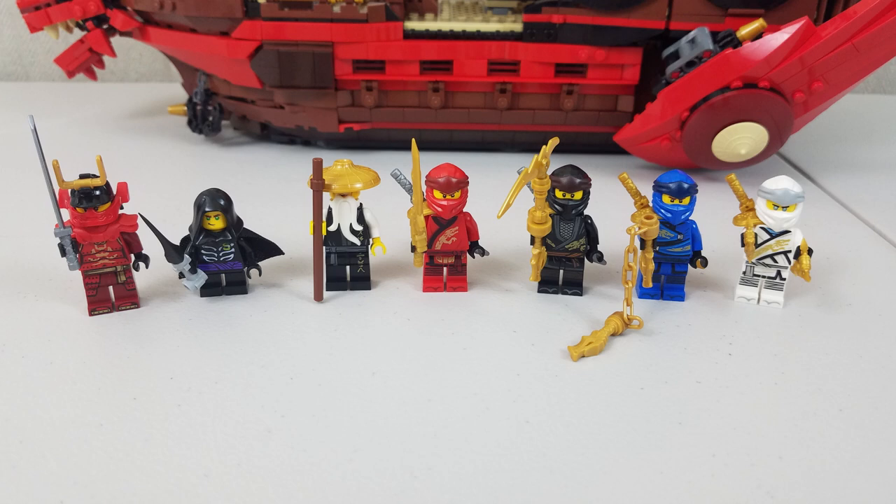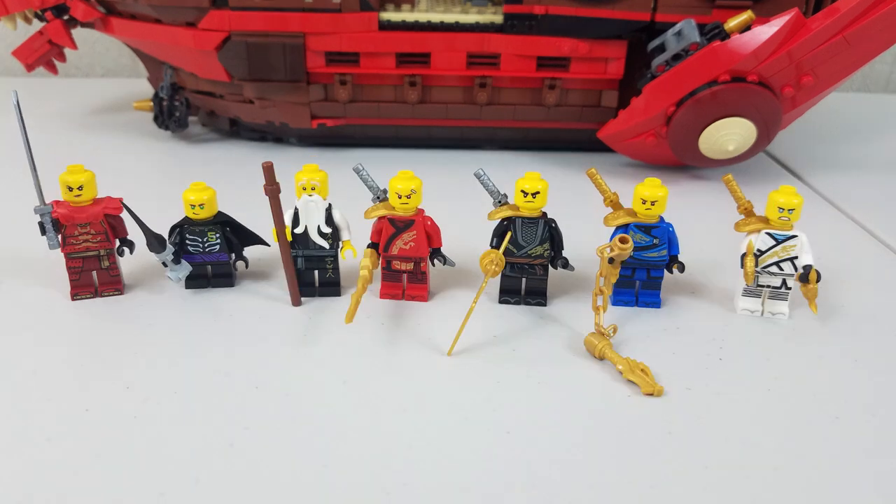Seven minifigures in this set, which I think is a really good amount. Starting on the right, we've got Zane, Jay, Cole, and then Kai. Master Wu, of course, is in here. And we have Samurai X and young Lloyd Garmadon. We remove their masks and hats to reveal their faces, and these expressions are their ready-to-fight faces. They all have reversible faces except for Master Wu — he's always got the same calm and collected face.